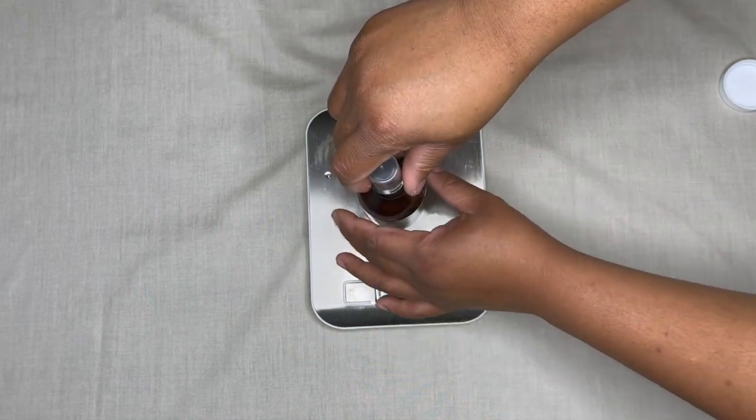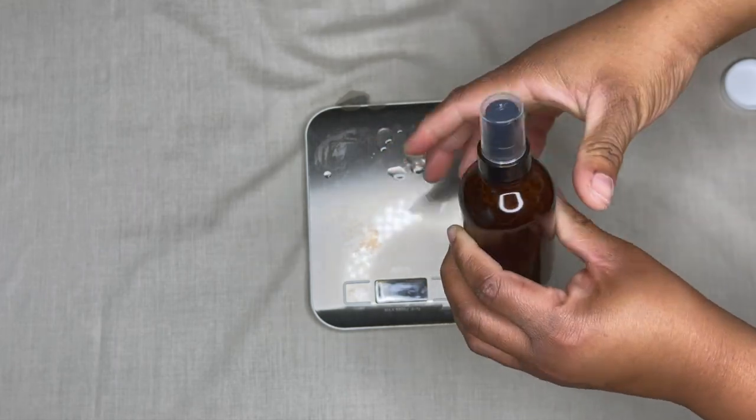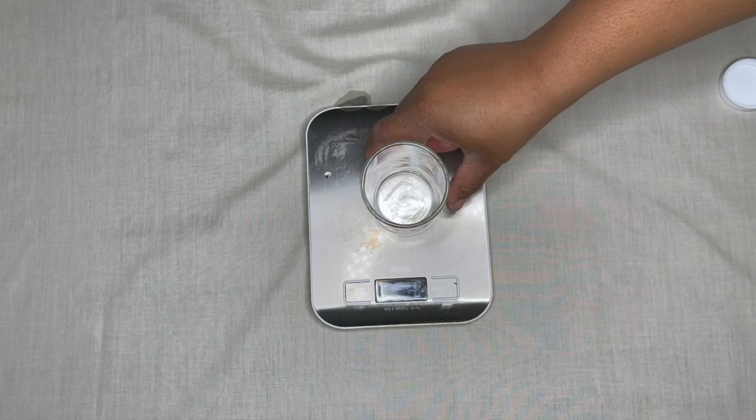This is the first fragrance oil and it's very light, which is why I'm using the max fragrance load amount. We'll move on to the one where I'm going to tone it down.